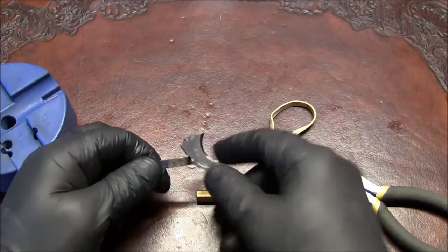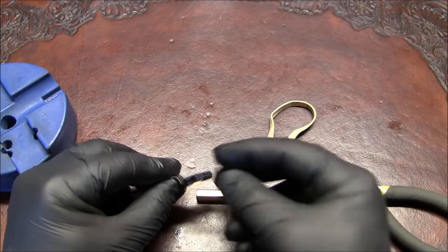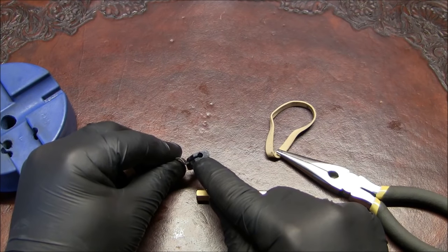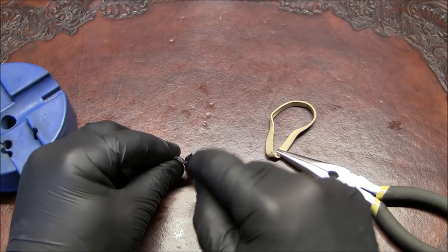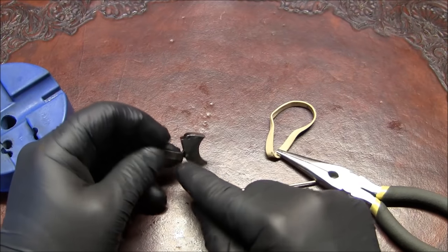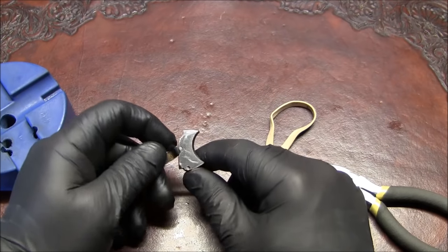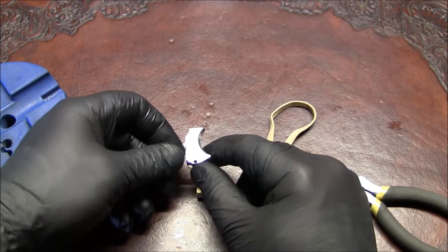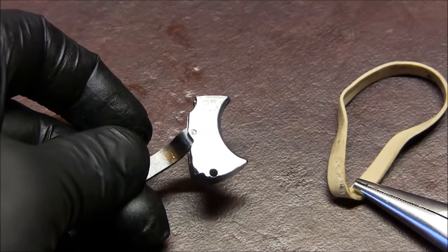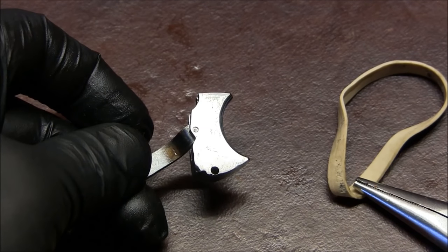The guys that wrote the manual actually knew what they were doing. Inside this trigger, on one end there is a circular opening where the plunger and the spring go into. The trigger bar is installed onto the trigger via one pin. The reason you can see this pin now is because I already took it out and chamfered one side of it.